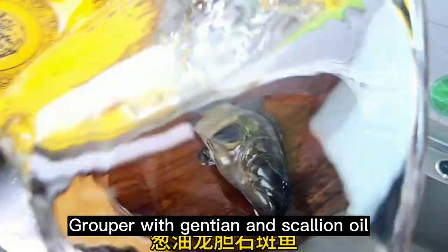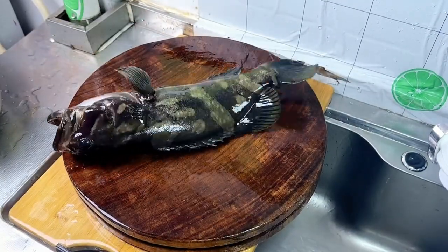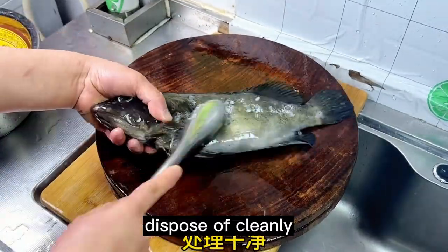Grouper with Genshin and Scallion Oil. Knockout the fish, then dispose of it cleanly.